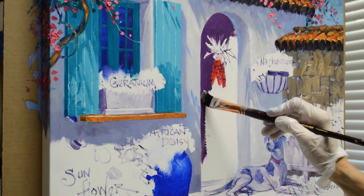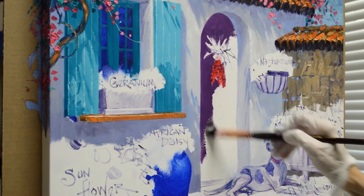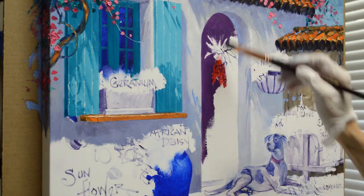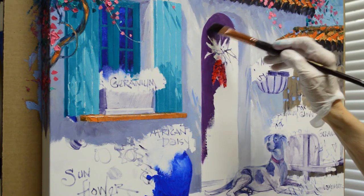It makes a lavender that is absolutely wonderful for wisteria and lavender. It's one of those special colors I use from time to time, just a beautiful color. And then the magenta gives it a redder tone - it makes that nice plum color.